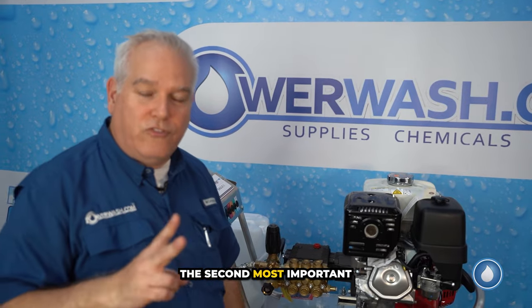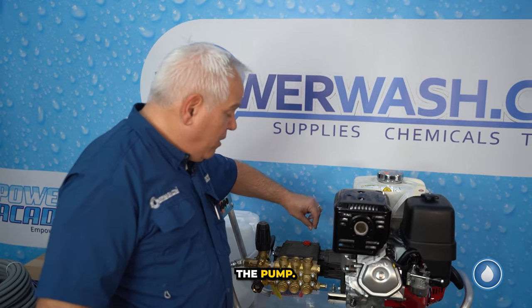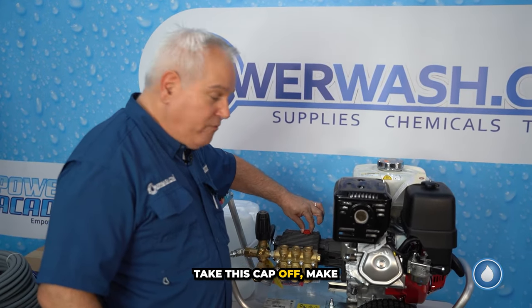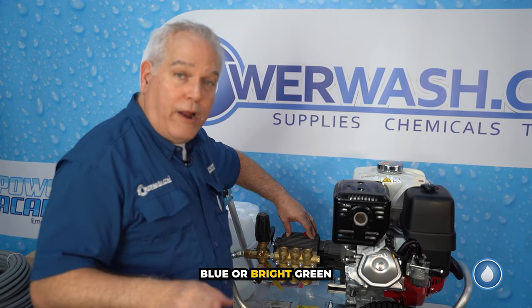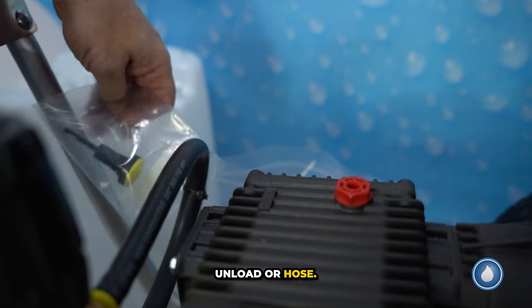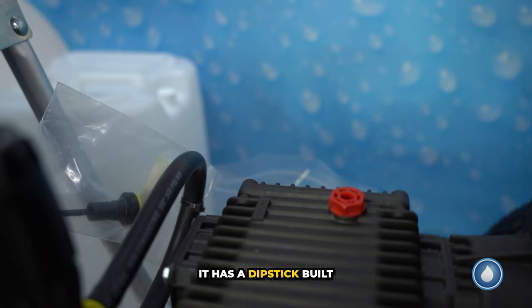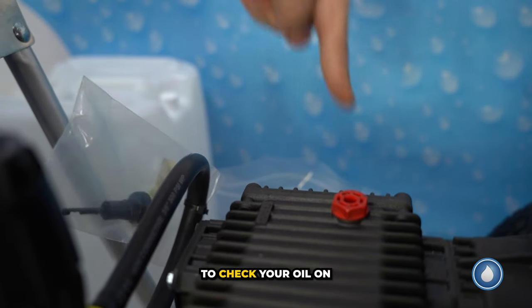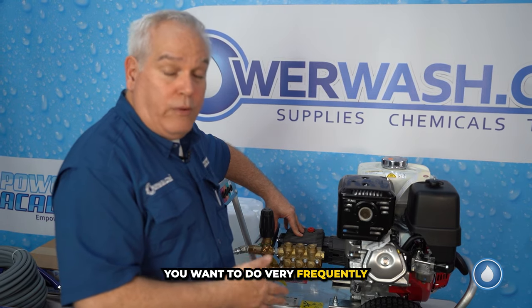The second most important thing you have to do before firing up your machine is check the oil in the pump. It ships with oil in the pump. All you have to do is take this cap off and make sure the oil is in there — it should either be dark blue or bright green. Attached to your unloader hose right here is the new cap to put back on. It has a dipstick built in so you'll be able to check your pump oil. You want to do that very frequently, once a week or so.